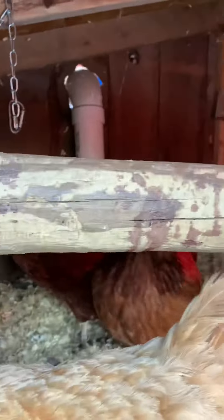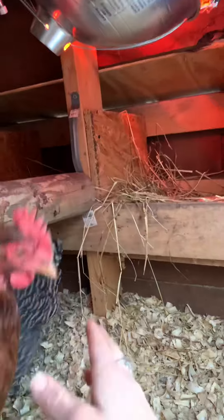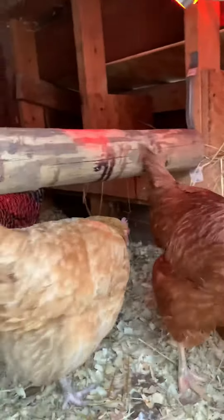Real quick, here's our coop, here's the girls — we have four hens, so they're quite happy in here. I'm going to end the video now because like I said it's pretty chilly, I don't want to let all the heat out. All right girls, say goodbye! Goodbye!